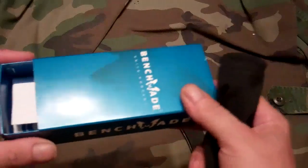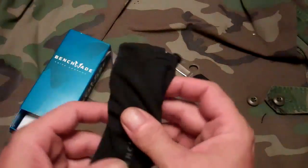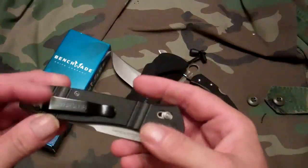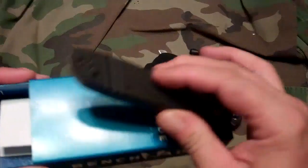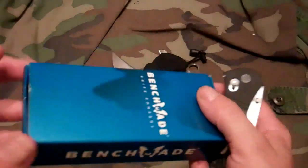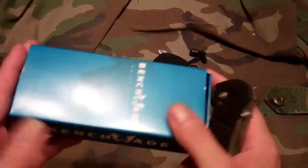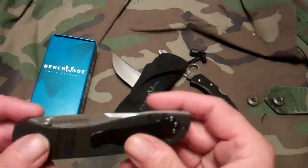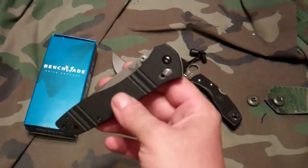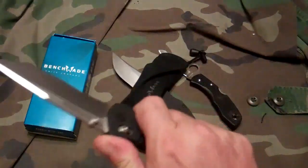Getting back to the first thing — this was the display model, but it was brand new. The way they kept it in the store is that they clip the clip to the box, and there it sits. The box is a little beat up, and I guess there's supposed to be some more foam in there — it wasn't there. Whoop-de-doo, who cares. Now, side-by-siding the two knives, it was amazing. I really liked the Spyderco, but when you hold the Benchmade in your hand, you feel like you're holding a machine.